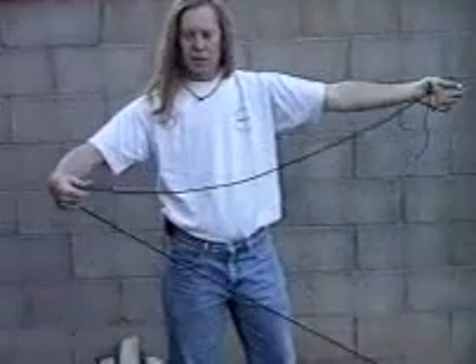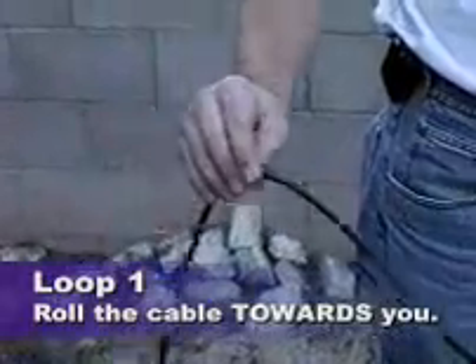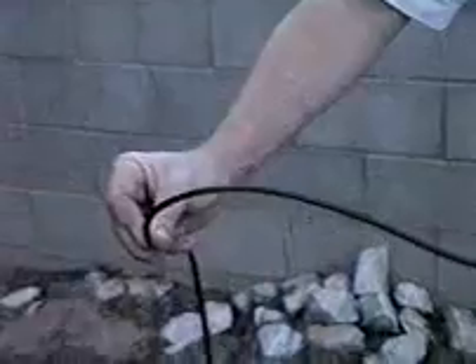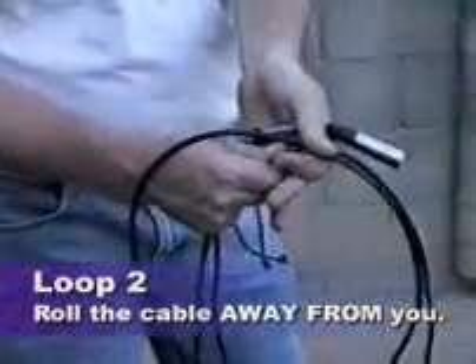Make a loop — that loop is just like if you're doing an over-and-over wrap. You roll the cable in your right hand towards you, and as it twists it wants to make a loop. For the other side, get the same length of cable and roll this part of the cable away from you. That makes the under.